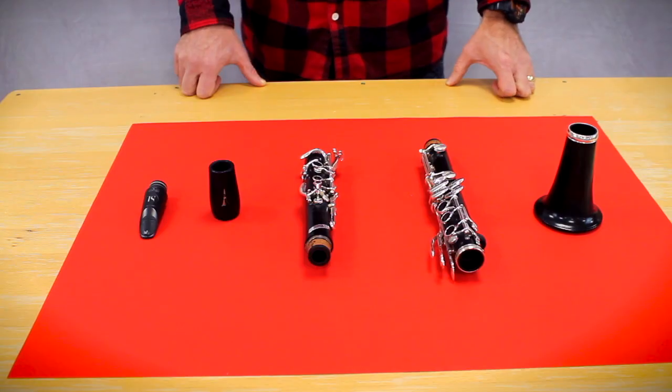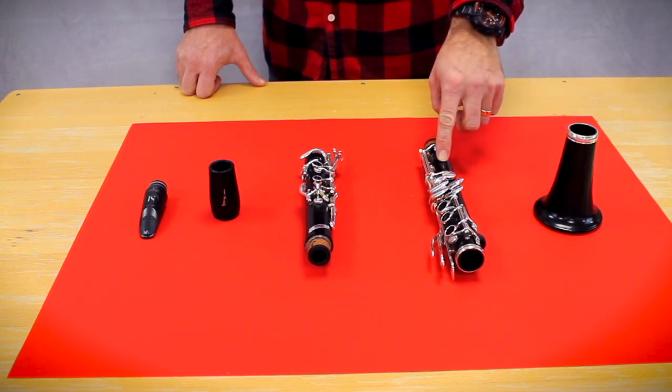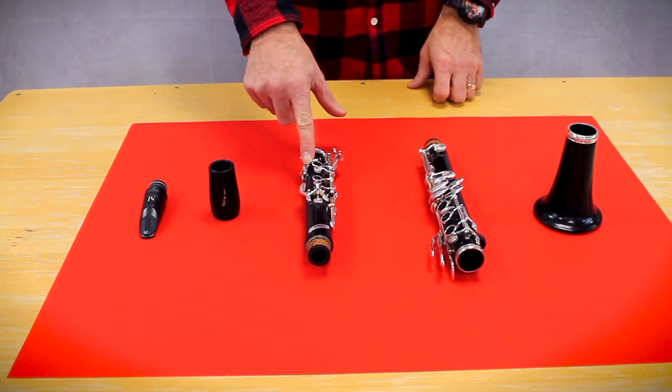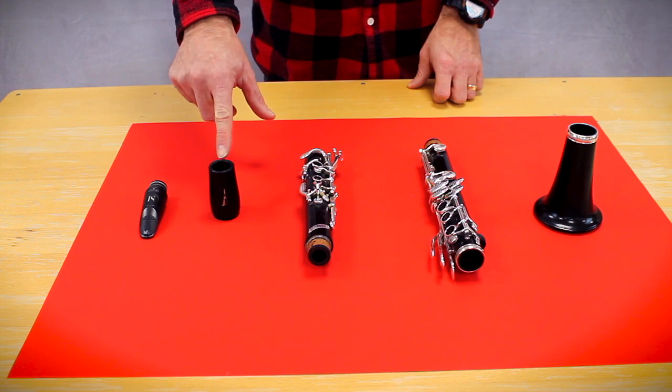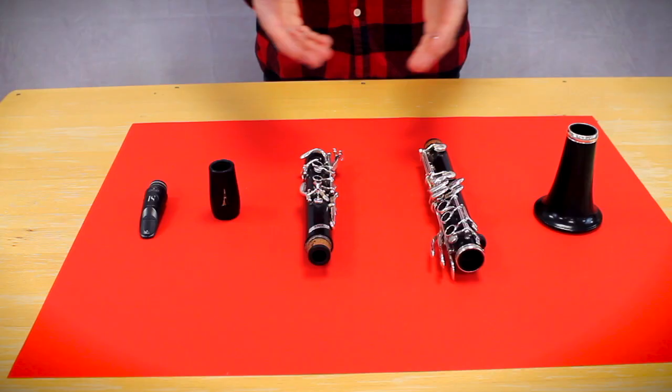Now we have to count how many parts it has. Let's do it together: 1, 2, 3, 4, 5. Also, die Clarinetta besteht aus 5 Teilen — the clarinet consists of 5 parts.